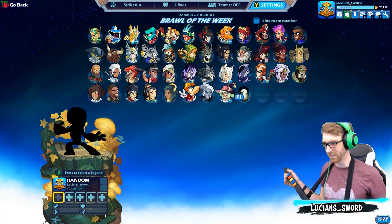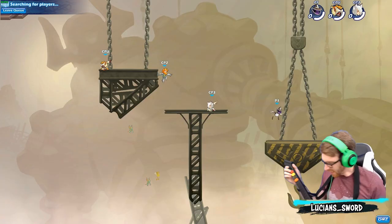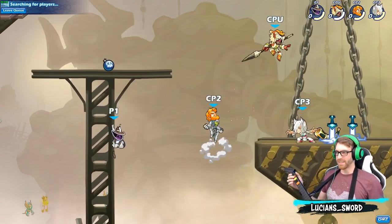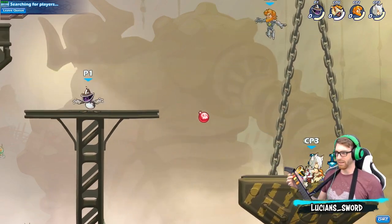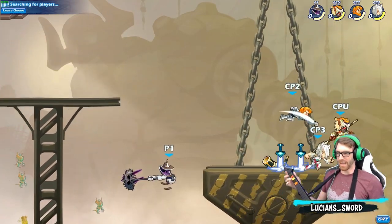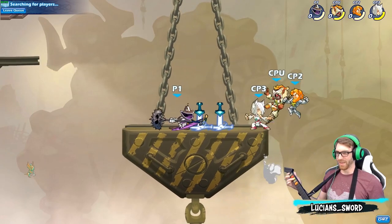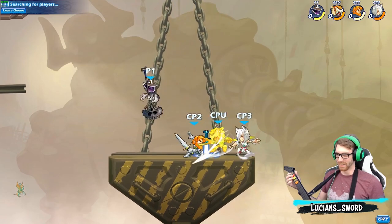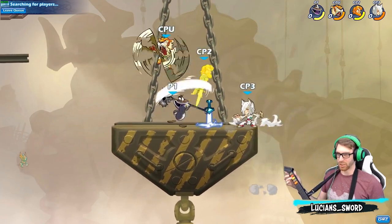Elhachimanas, thank you dude, that was fun. Let's do that again! I might not be that good in ranked, I might not be that good in friendly, but I am the god of Brawl of the Week with the Guitar Hero controller. That is my jam.